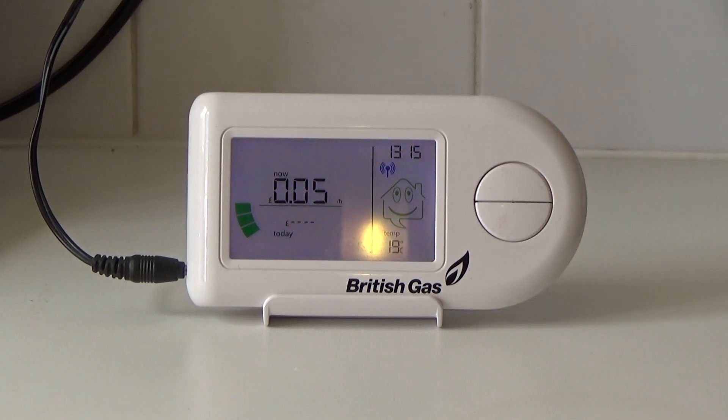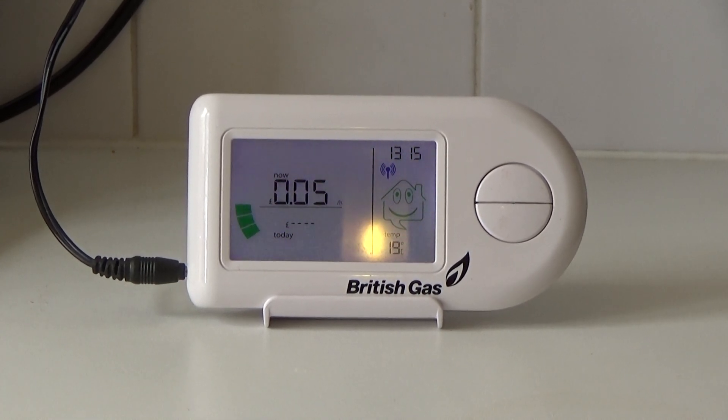I don't have an Eco7 tariff. Now it's telling you how much money I'm spending every hour. Thanks for watching.